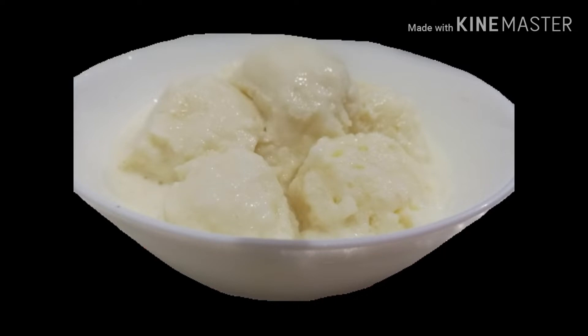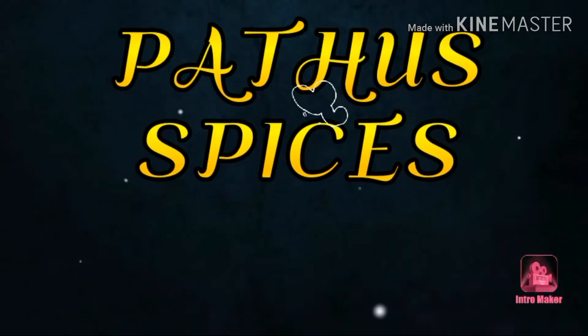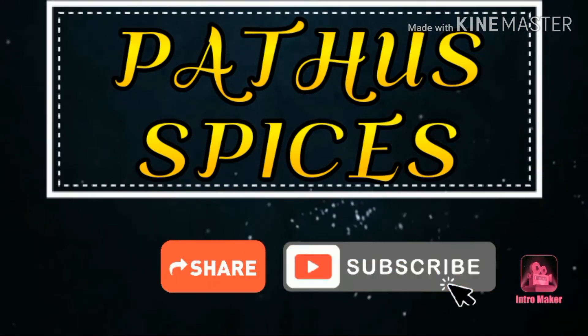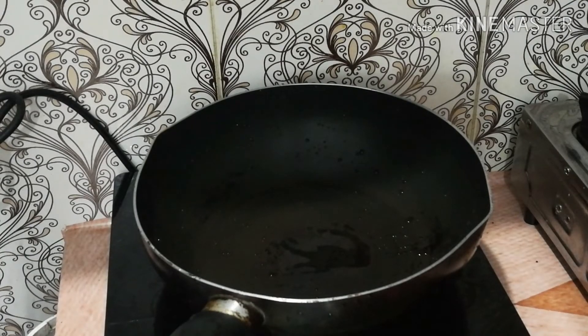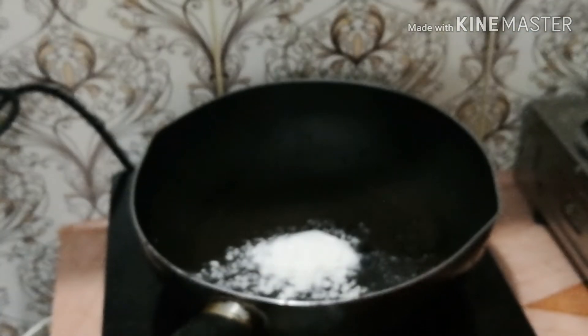Keep watching this video. I am going to use a fry pan. I am going to add 2 tbsp of corn flour.